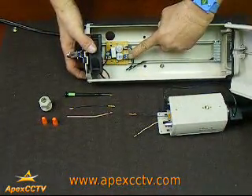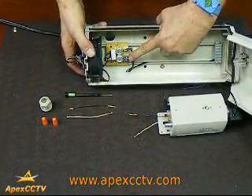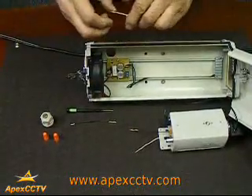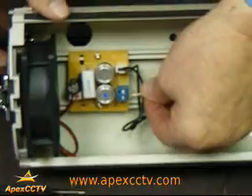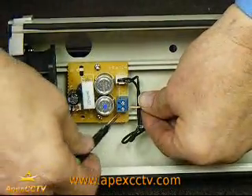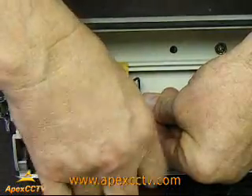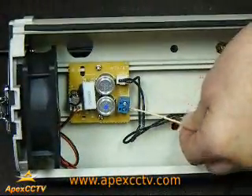Next, go into the camera housing itself. Inside here, this is your power block. This is where you will attach some additional wiring to bring power to the heater and the blower. Take one of the attached wires, stick it inside, take your jeweler screwdriver, and screw it down snugly.